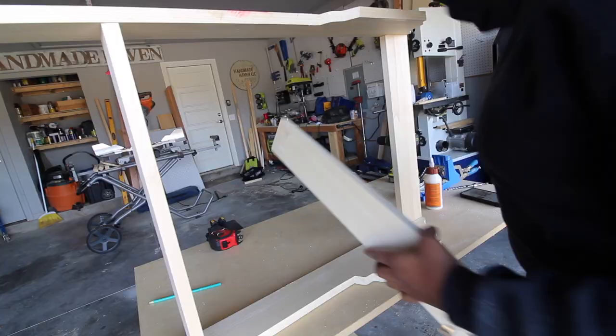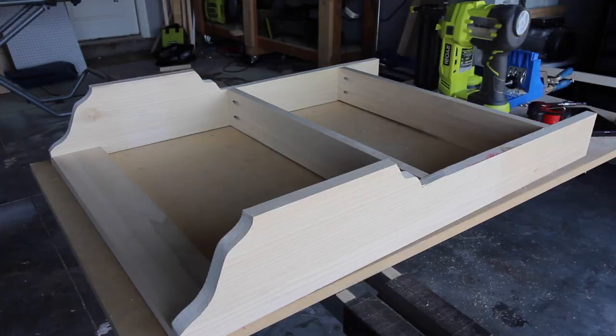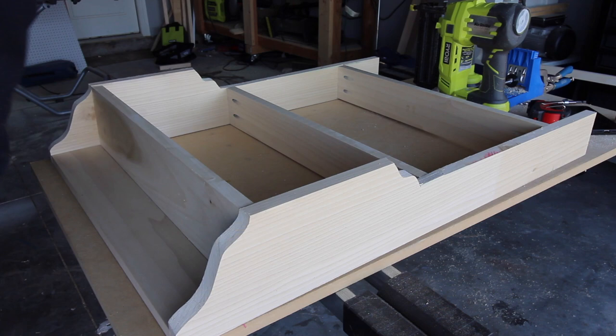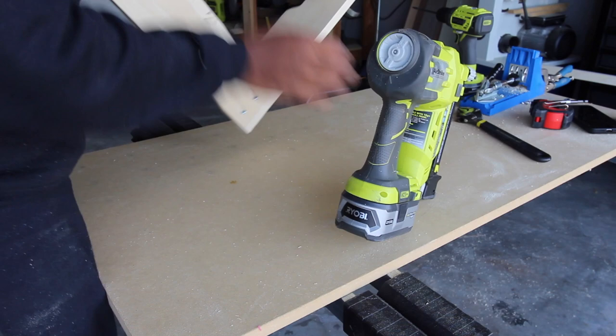I also want to note that I am using my RYOBI drill and driver to drive in all of these screws. Next, I am adding in the bottom shelf for the plate rack, and I'm using my RYOBI brad nailer to attach it. I'm just securing it in place on both sides, then I lift up the plate rack and put brad nails down through the bottom.